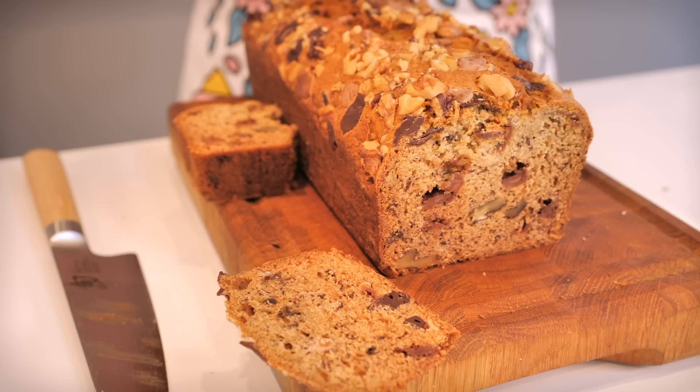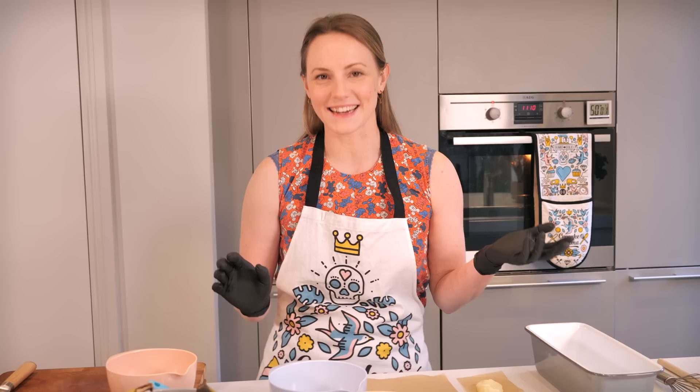Now what do we do when we go into lockdown? We bake banana bread! Last March when this whole thing kicked off everybody went a little bit crazy for banana bread. There were recipes all over the internet, so I think it's finally time I share my recipe with you.